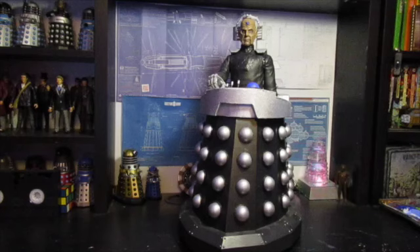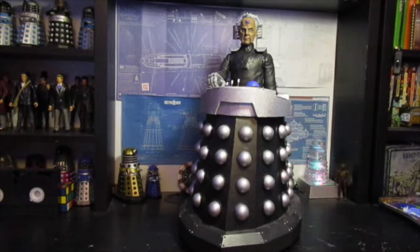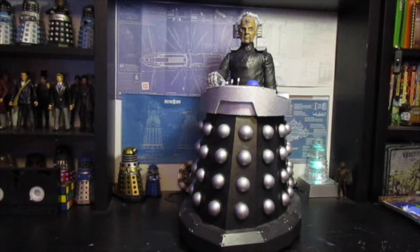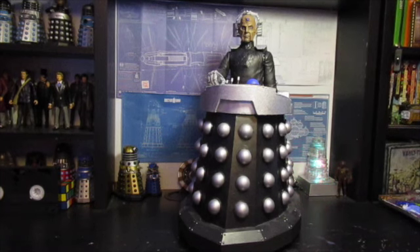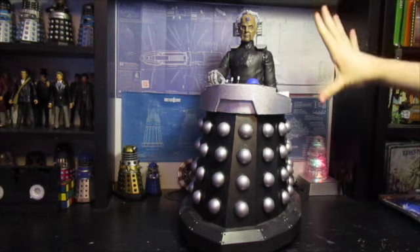Hello everyone and welcome to another custom figure showcase. I gave you a little teaser and a live from the workshop of this, which is my 18-inch Davros, and he is finished. I'm going to point this out now because I know people are going to say it: one, it is not screen accurate, and two, I'm well aware that Davros is too small.